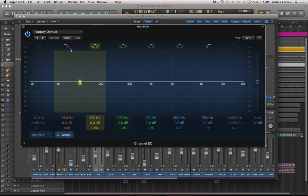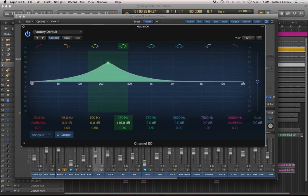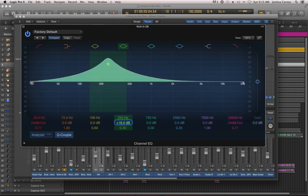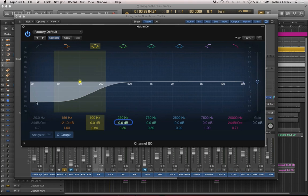Most EQs are going to have different bands of frequencies that you can pull up or pull down. Here you can see just three different shapes — these are all called bands. It's a band of frequencies that you can bump up or bump down. It has sort of a center frequency to it — almost like a little hill or a little trough or a little crest. This sort of band is actually called a shelf. The shelf is a little bit different in that you can cut the signal and then have it stay cut all the way down or up the frequency spectrum.